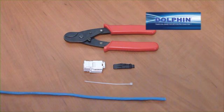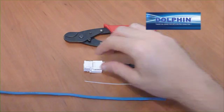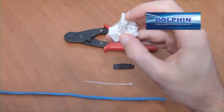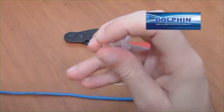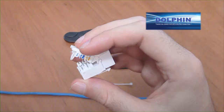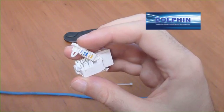This application will require a stripping tool and wire snips. Today we are wiring a Dolphin tool-less keystone jack, a DC-KJ5E-T90. These instructions will apply to Dolphin's Cat 5e and 6 jacks, whether unshielded or shielded.